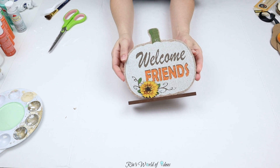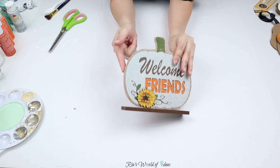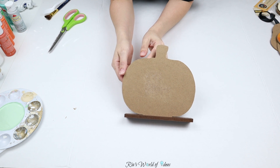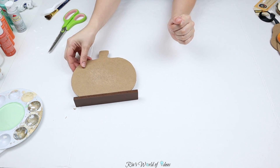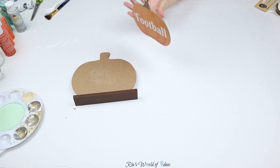The first thing I'm going to use to recreate this item is this Welcome Friends pumpkin sign from Dollar Tree. It's basically going to be the base for this decor piece and also the largest pumpkin. For the medium-sized pumpkin, I'm going to use this little hanging sign.